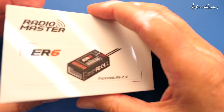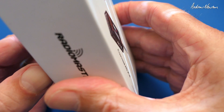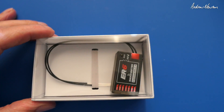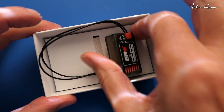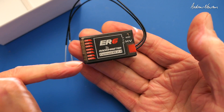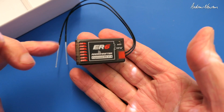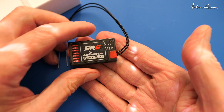Next up is the ER6 which is a conventional cased six channel receiver, very nicely packaged in a sturdy little box with a plastic case. We have six channels plus a battery input plug, which means you don't have to use a wire lead if you've got six individual servos.